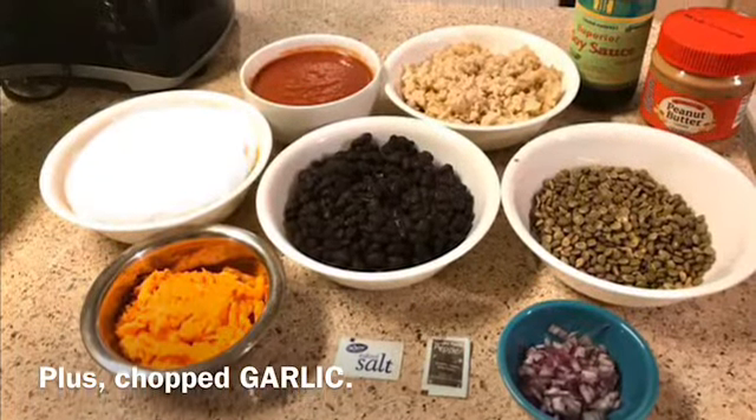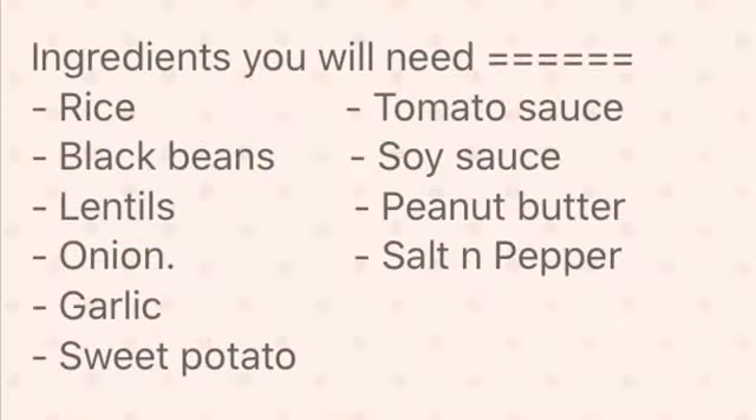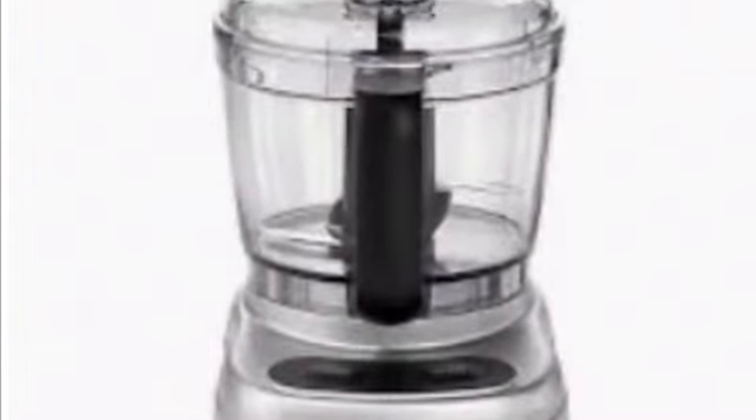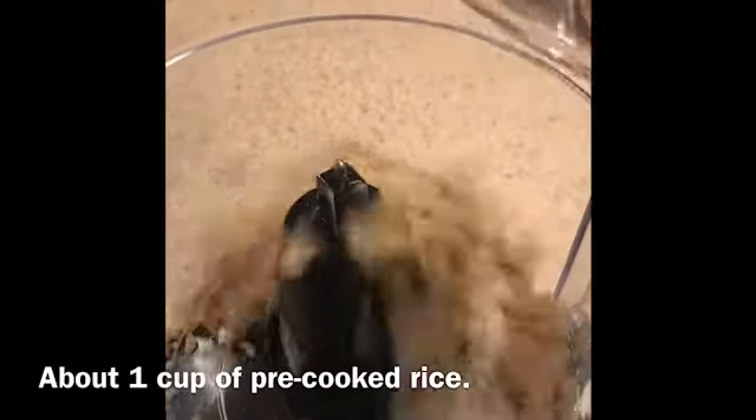Here are all the ingredients you will need — ignore that white bowl on the left, that was a mistake — and there's a list of all the ingredients as well. I used a food processor, which does make this a lot easier. You can use a handheld mixer, but I do recommend a food processor.